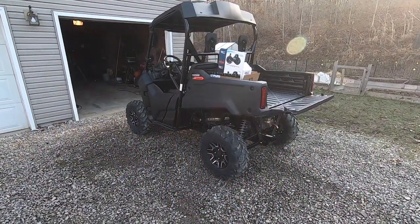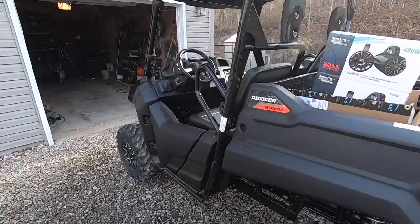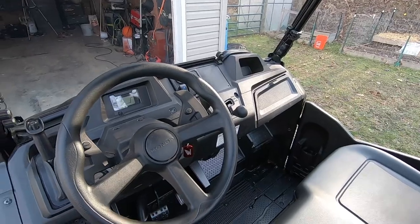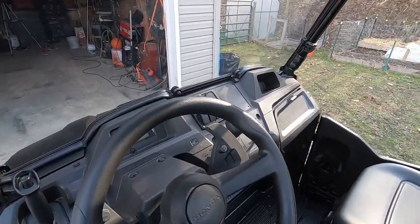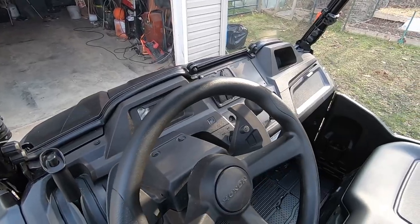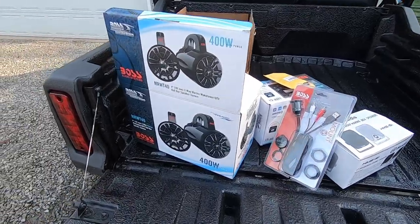Welcome back to another Pioneer 700 video. Today I'm going to be installing a stereo system in my 2019 Pioneer 700. If you watch any of my previous videos, I installed the switch panel and a sub electrical system to power accessories. These are the accessories I'm going to be installing in this video.